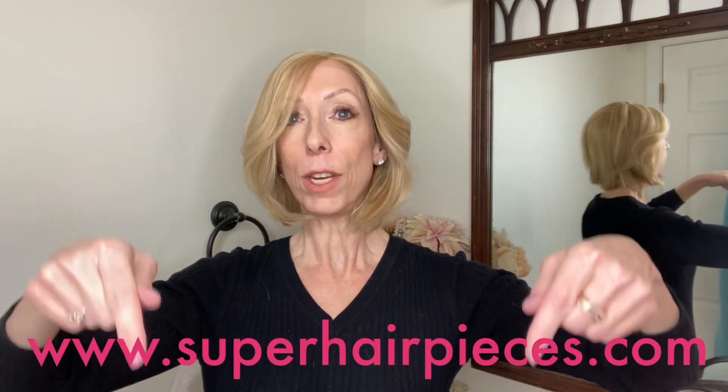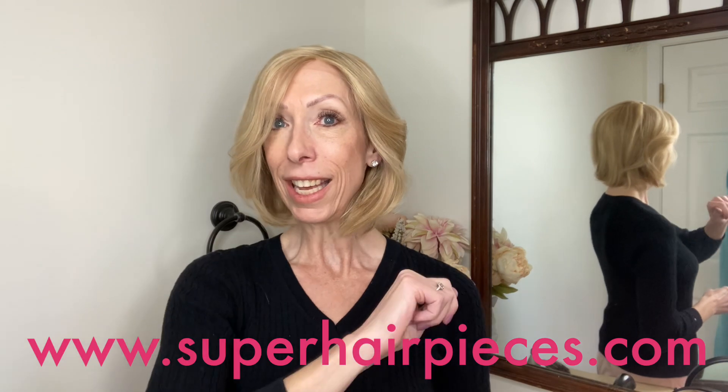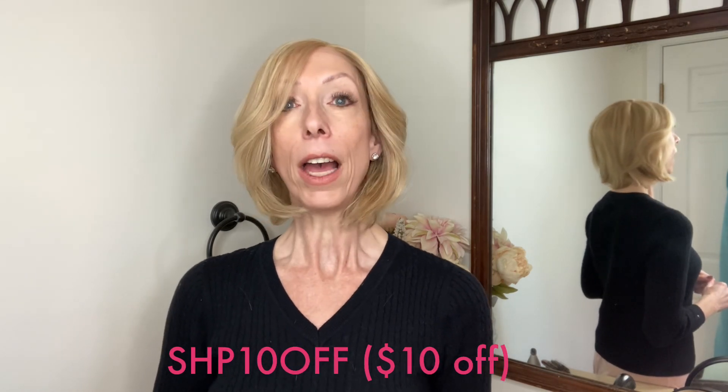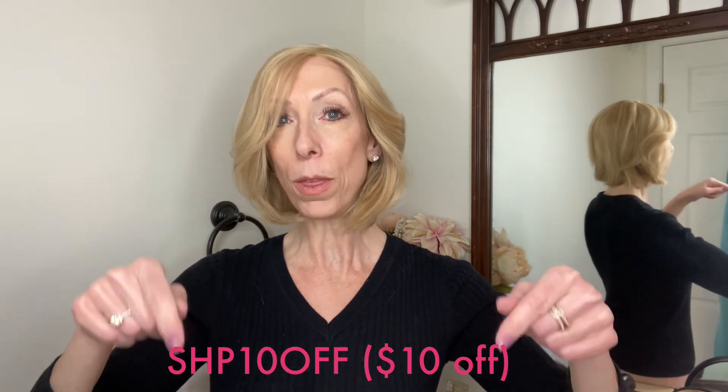Thank you so much for watching Super Hair Pieces Adele Style in Color Blonde Butterscotch. I have left a link in the video description box where you can click and shop at SuperHairPieces.com. Don't forget to use the discount code — I have also typed that in the description box with the product link. Thank you for watching and supporting my channel. Take care. Bye bye.